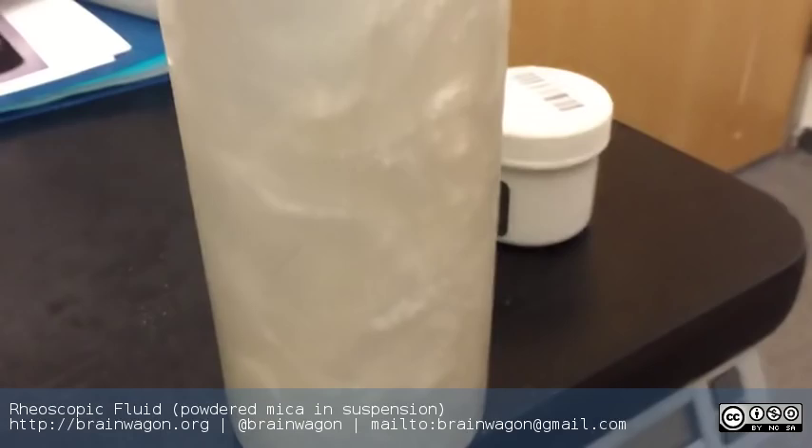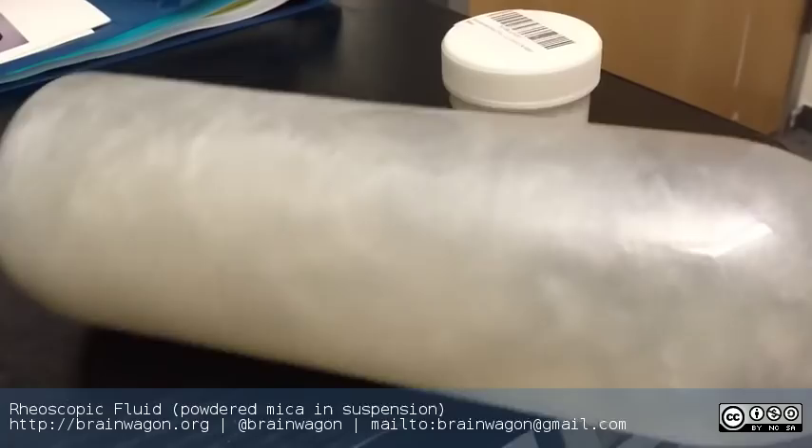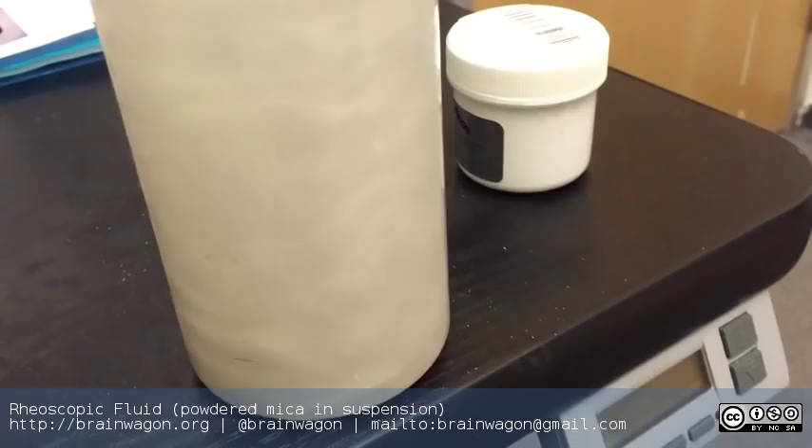And you can see all this weird swirly stuff floating around. It's just sort of bizarre. This is a smart water bottle that I peeled the label off of — it's a nice cylinder. So you can spin it and see all these weird patterns and see how fluid flows.